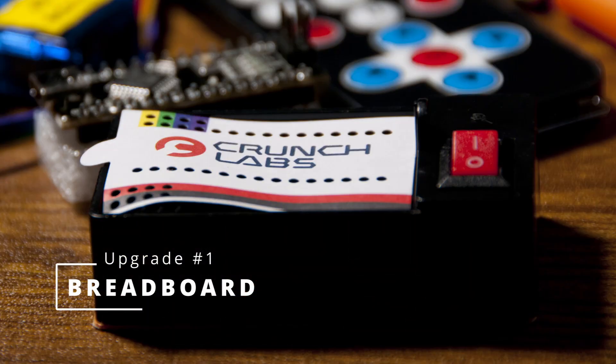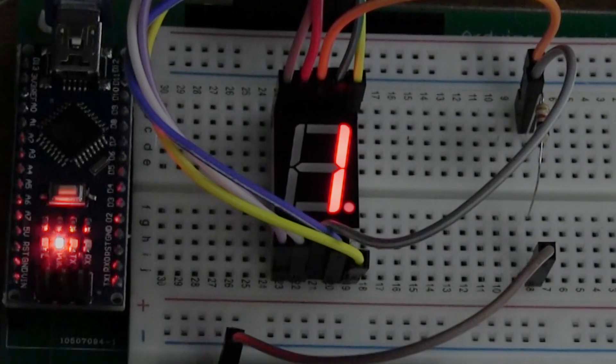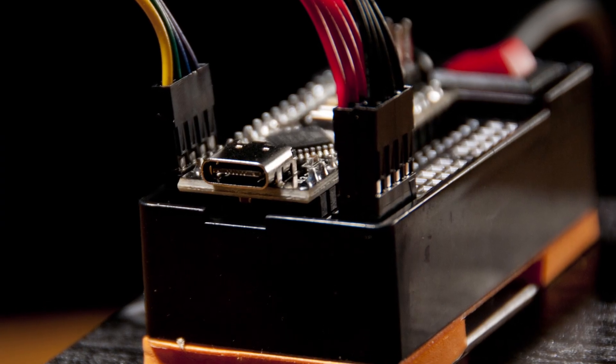The first improvement is to the breadboard, which is used in the IR Turret and every build afterwards. A breadboard is an electronics tool that lets you connect multiple components and test them before soldering or committing to a PCB. It uses jumper wires to connect everything, including the Arduino. The upgraded breadboard will significantly increase circuit reliability across all builds going forward.